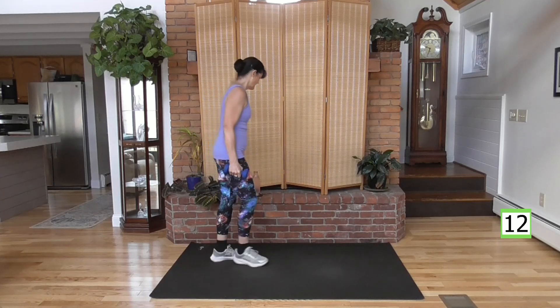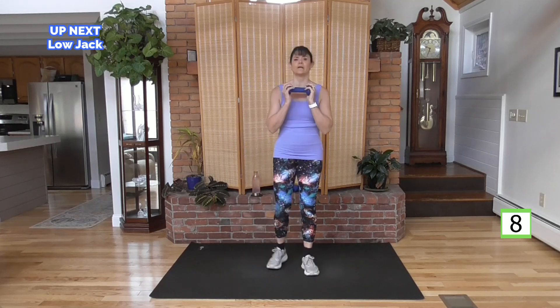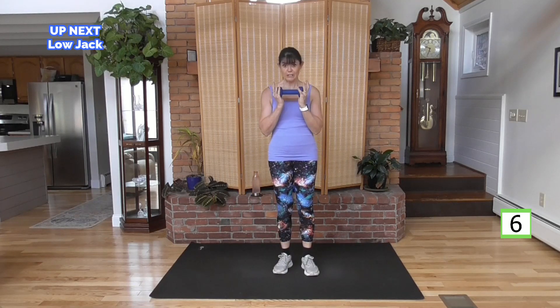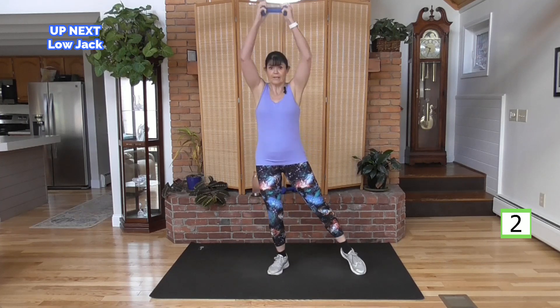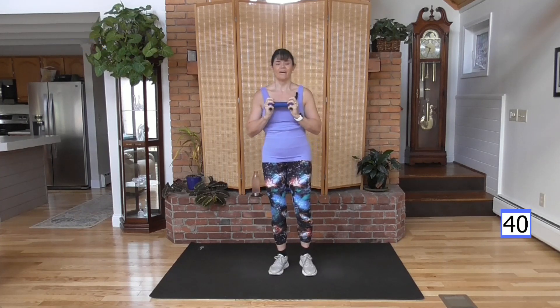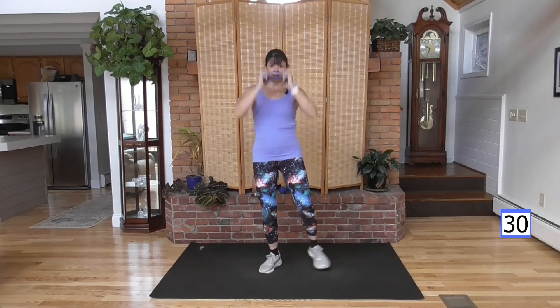Halfway through the circuit — nice. Put the weight down. We've got a low jack. It's like a jumping jack, but you're not going to jump. You're going to use the feet alternating out. As the foot goes out, the weight goes up. Modification: if you struggle with overhead like this or have shoulder problems, you're going to take it out to the side instead.